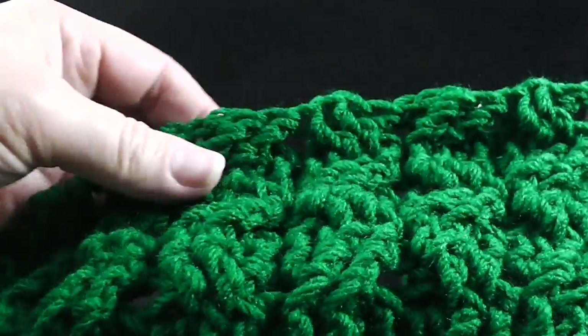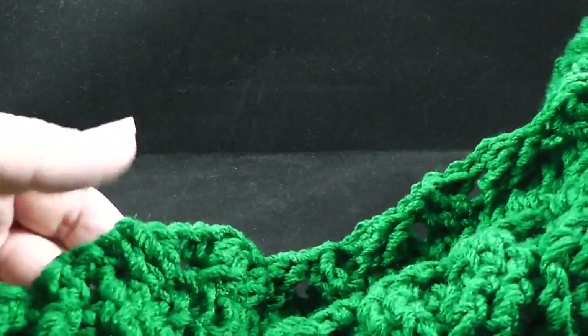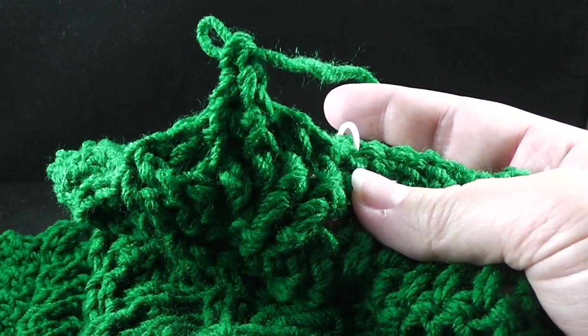Do a visual check just to make sure your stitches are going in the desired direction. That looks good. That brings us to our first stitch marker, which tells us to change our hook. So let's go ahead and do that.